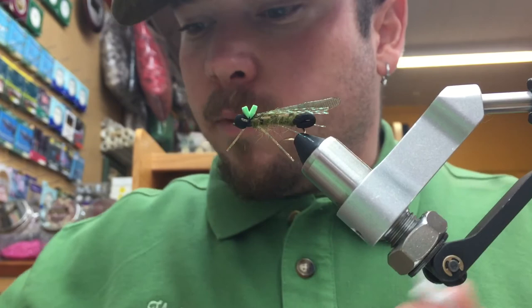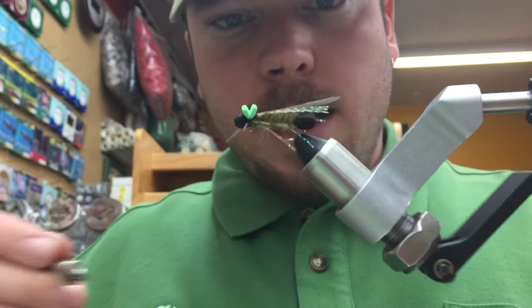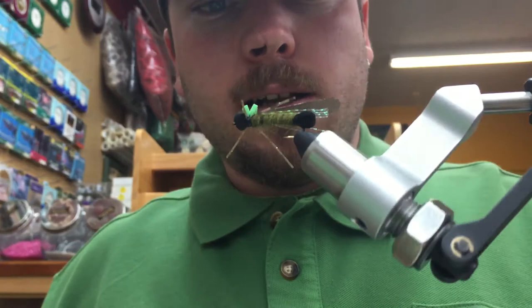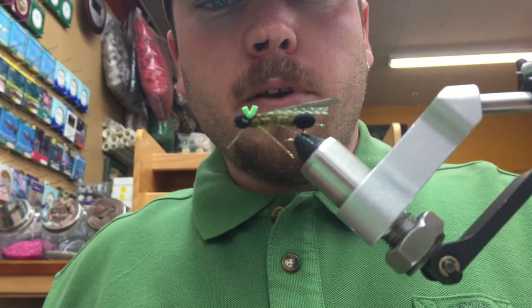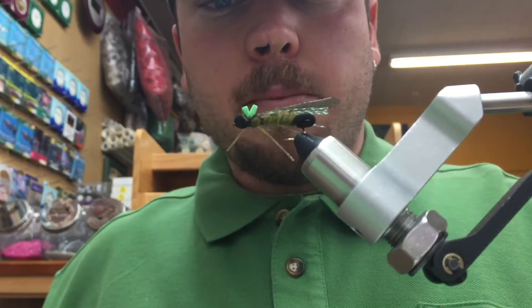Now finish the fly off with some super glue on the thread wraps, just to ensure it doesn't come apart. Flip the fly over in your vise and apply it to the underside of the thread wraps. And there you have a completed adult female skwala stonefly — very effective, super simple pattern. The skwalas are the first stoneflies to hatch on the rivers here in the Pacific Northwest, and trout love to eat them. If you have any questions or comments, write below and we will get back to you. Again, that's Swedes Fly Shop — you can find us in Spokane, Washington. Have a nice day.